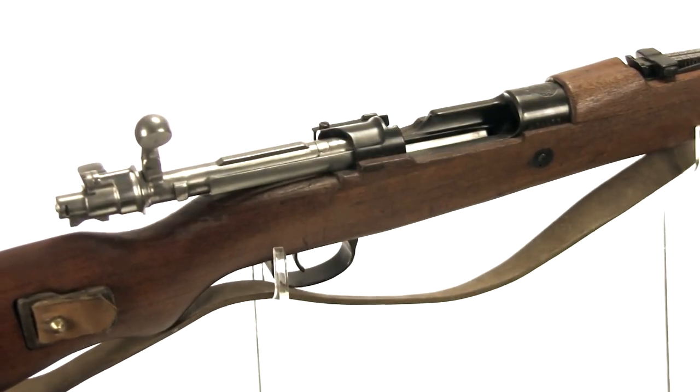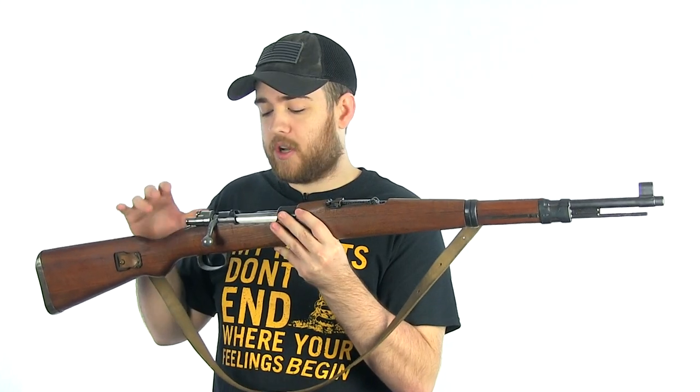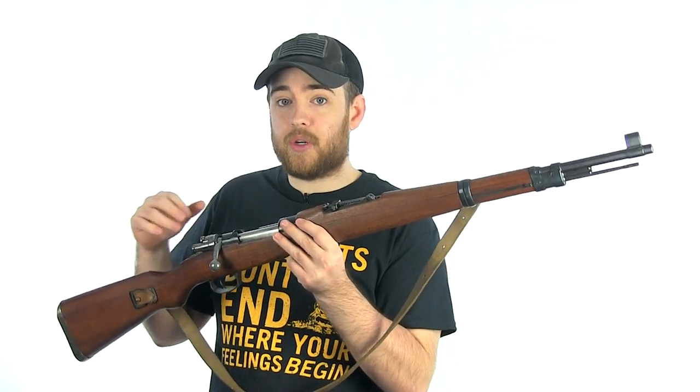For example, the bolt is an intermediate bolt. If you take my Turkish Mauser and put the bolt into the receiver it will go in, but it won't lock because the bolt is just a little bit too long.